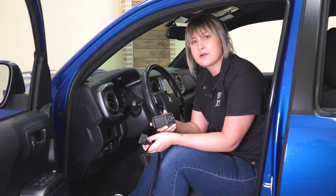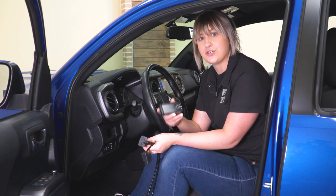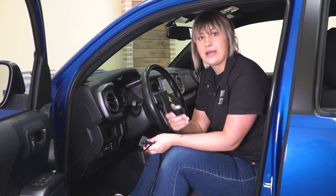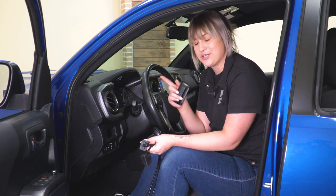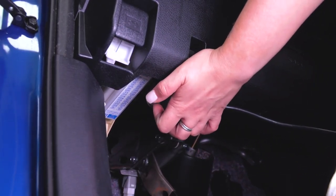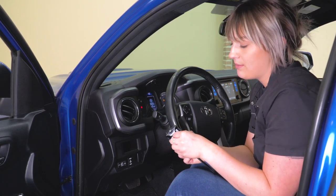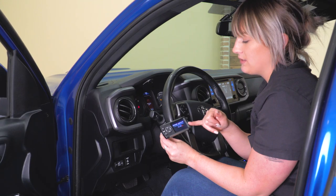Before you go ahead and set up your monitor, I would plug it into your computer and make sure that you have the most updated version of the software on your monitor. After that's finished, we can go ahead and plug it into the OBD2 port to power it up. We can now plug in our OBD2 port connector, then take the HDMI side of our cable and plug it into the back of our monitor, which will illuminate the screen.